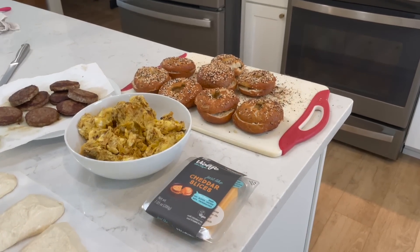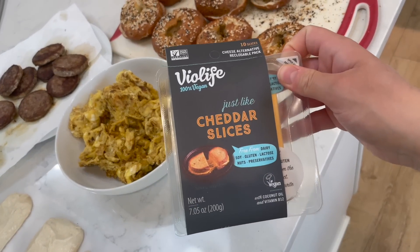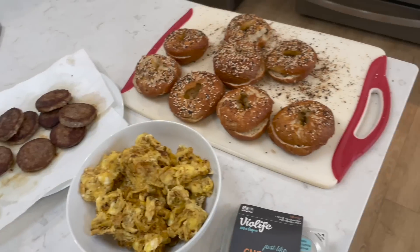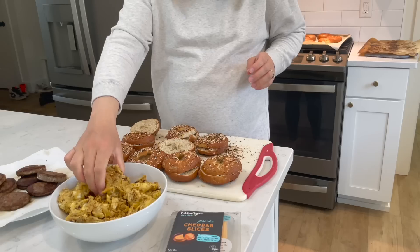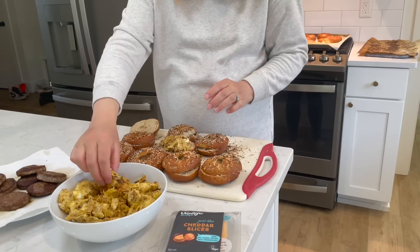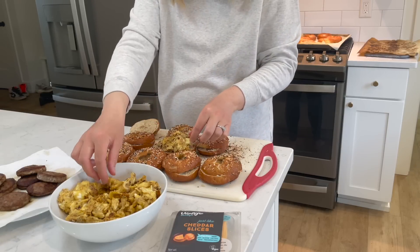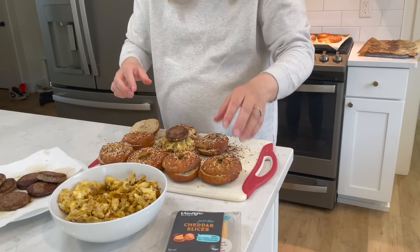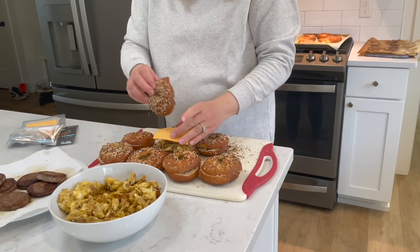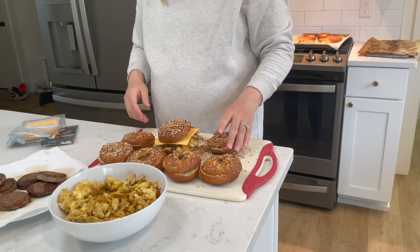Here is our little station set up: we have the homemade everything bagels, cheddar slices, some soft scrambled eggs, and sausage. Let's make these up. I think I'll do egg on the bottom. I tried to keep these eggs in like larger curds so I can kind of spread them out. Then sausage. I'm not a huge cheese fan, but I think it's going to hold it together when it cooks — that's why I felt like I needed to do it.